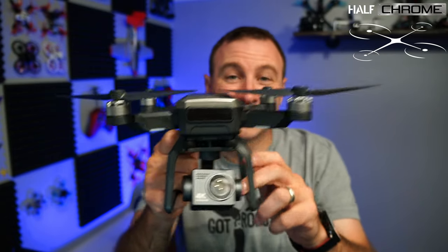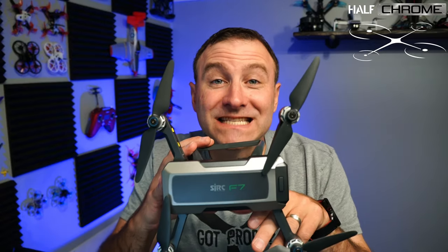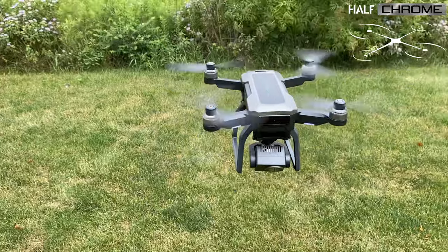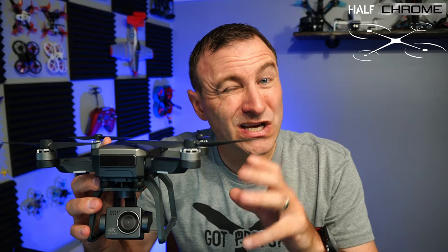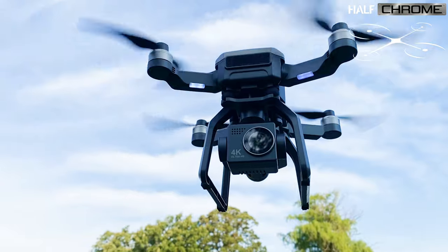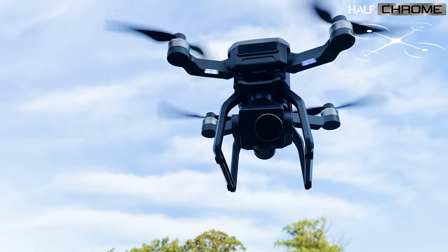What's going on everyone? Jack here from Hap Chrome, and today I've got a really interesting drone. This is the SJRC F7 — it's a foldable drone with a 4K camera on a 3-axis gimbal. It's about $230 right now. It's really nice to see drone manufacturers producing affordable drones with cameras on actual gimbals.